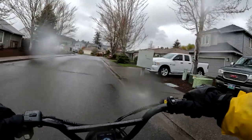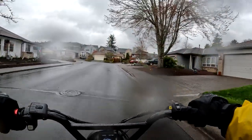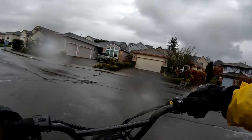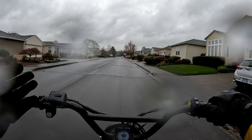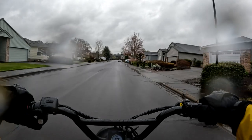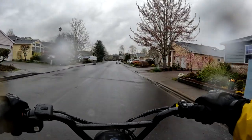The 14 amp-hour base model is $1,199 right now as a pre-sale price, but the MSRP is going to be $1,499. So right now you're saving $300 if you buy it now.